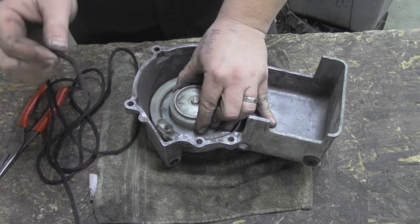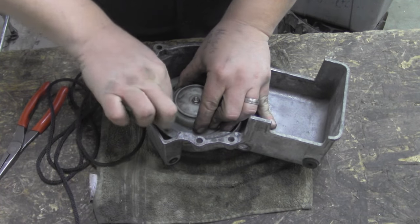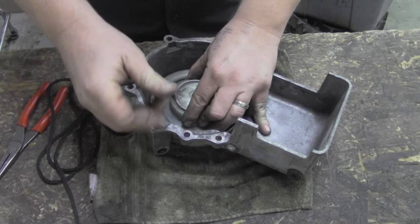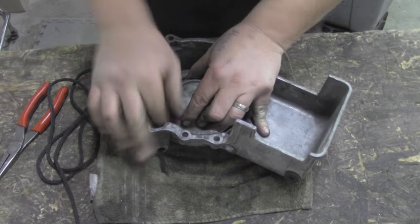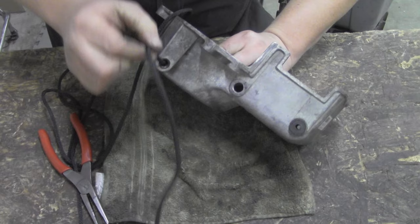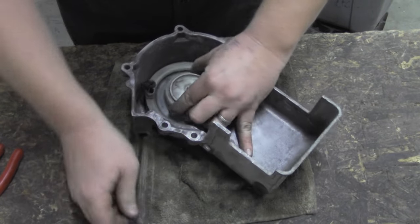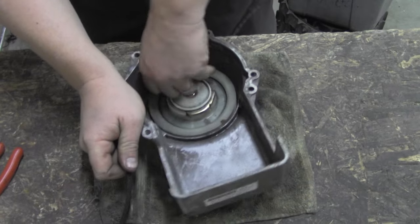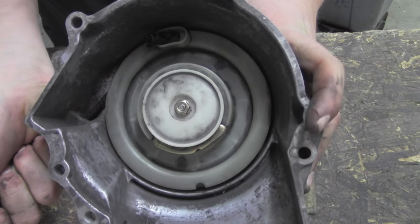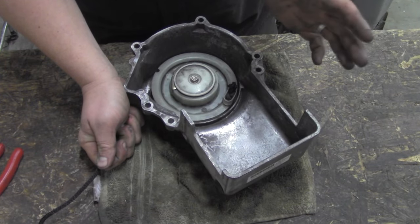So we're going to take the nice pointy end of our rope and go down through the pulley and out the hole of the recoil housing. Depending on what machine you've got, you might need some needle nose pliers to get down there — angle it, get it through there — but that's ultimately what we're doing: getting it out of that housing and pulling it all the way through. Make sure that knot sits down in there very nice.